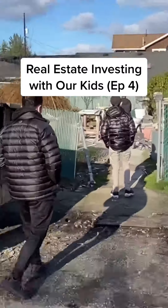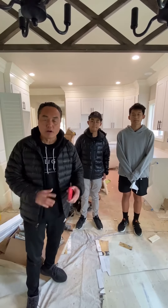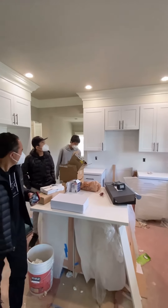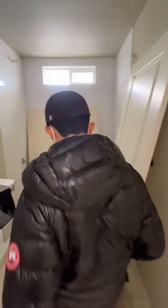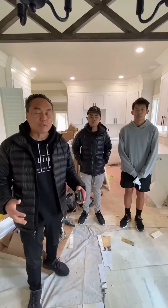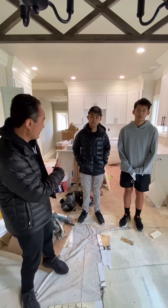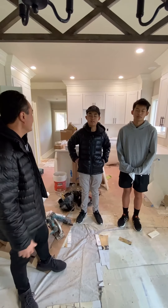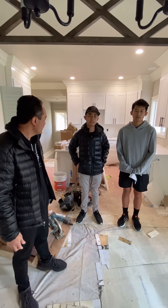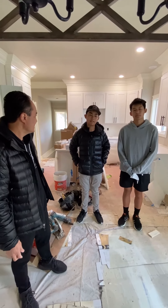We're at the property of Russell and Hudson. This is their first investment flip. Last episode you saw the house was pretty much gutted — the basement was emptied out. Now the house is all coming together: cabinets are going in, doors are going in, floors are going in, trim is going in — the place is looking good. What are your thoughts now since you've been back in the house? It's a lot brighter inside and you can actually walk around. Before, the smell was so bad, but now it actually smells good.